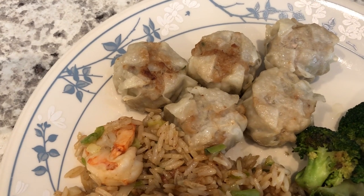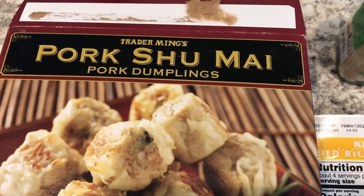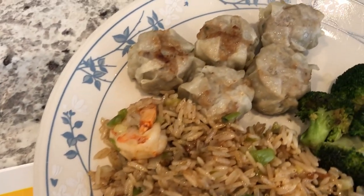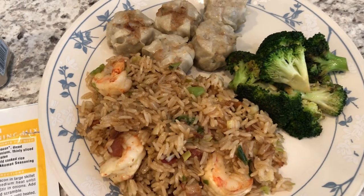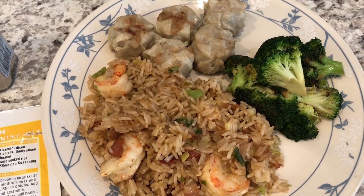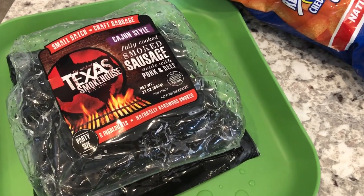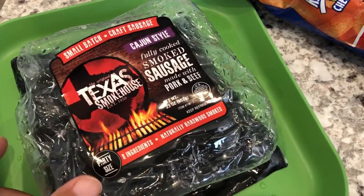In my freezer I had some shumai from Trader Joe's that I've been needing to use up for a while. Here's what the box looks like — you're supposed to get 10 but I got 9 in the package. I just pan-fried them. This is what we are having for dinner tonight, and we'll see you guys next time.